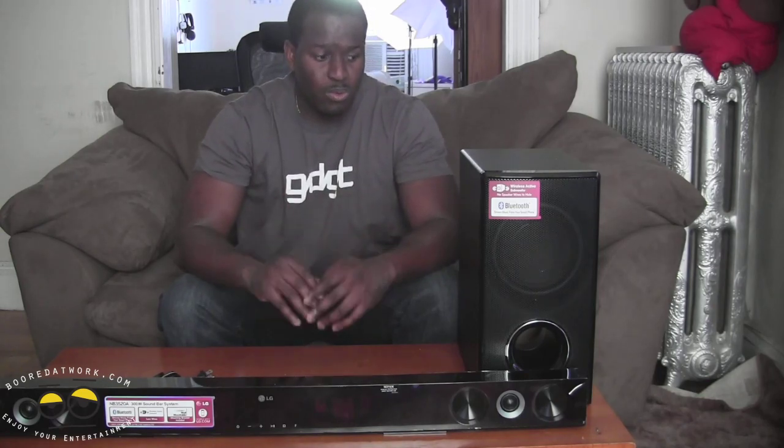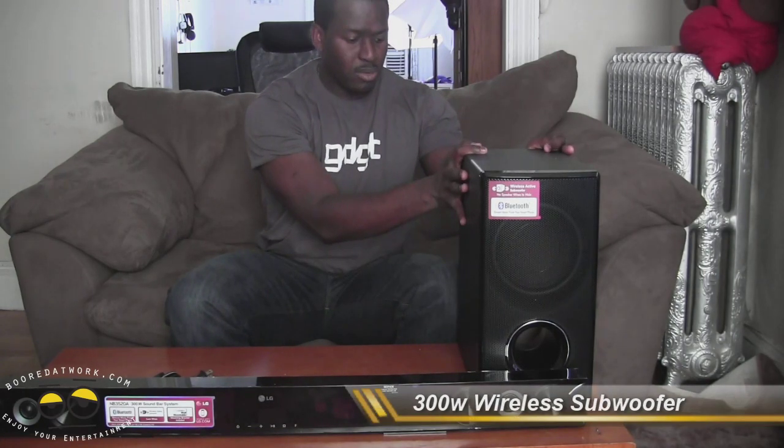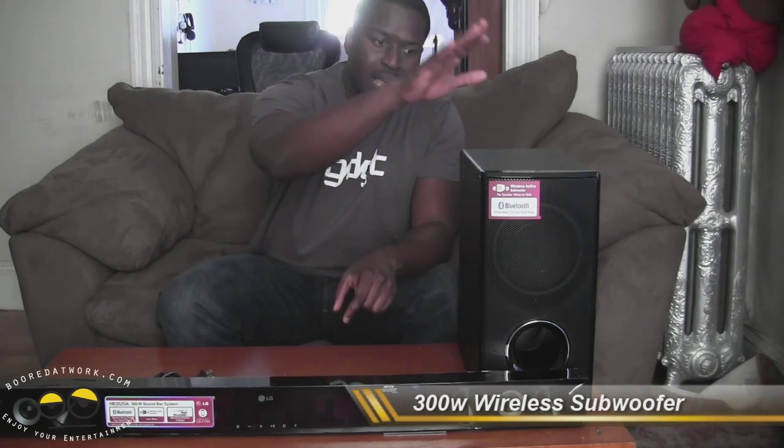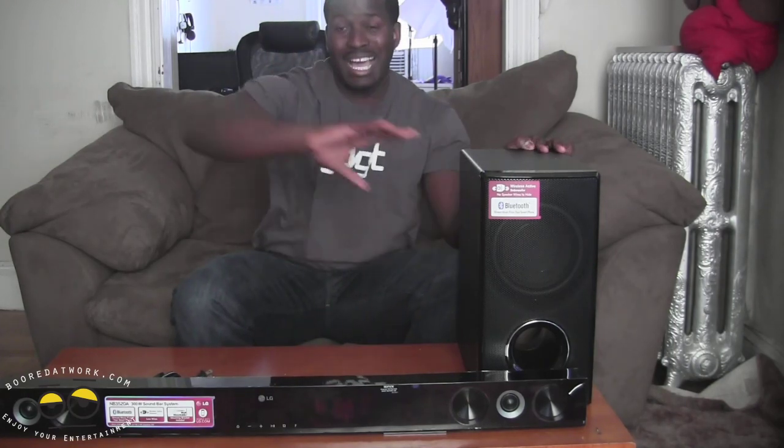What that means is that you can connect this with your MP3 player, smartphone, or whatever you have — whether it's an iPhone, Android, or Windows phone, any of those phones will work with that. You've also got a wireless subwoofer here. This is a 300 watt wireless subwoofer, which means you don't have to directly link the sound bar and your subwoofer together with a wire. You can place it anywhere — the sound bar goes right underneath your TV or on the wall, and the subwoofer can go behind the couch.